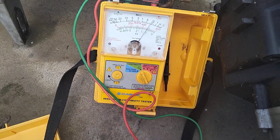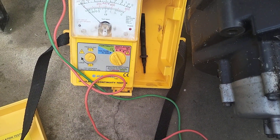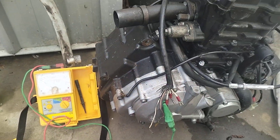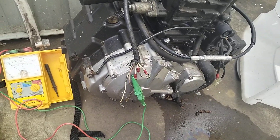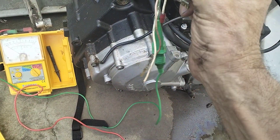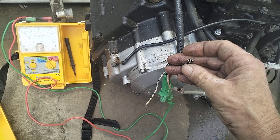Yeah, it's a bit dodgy-looking, probably dirty oil, but it's looking good — that stator is good. I'll rip that out and put it in the bike tonight. So I've got to pull the stator out of this one.